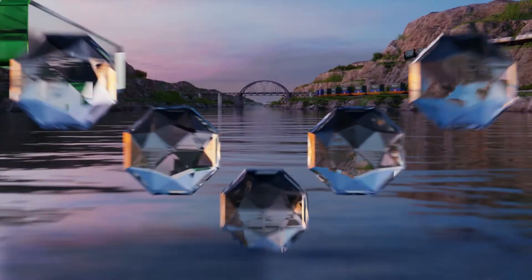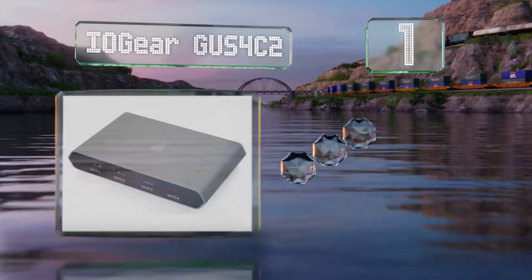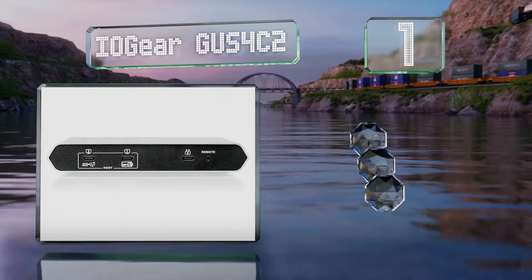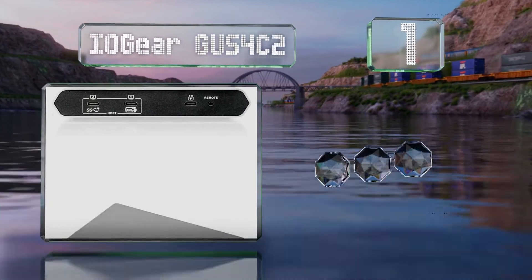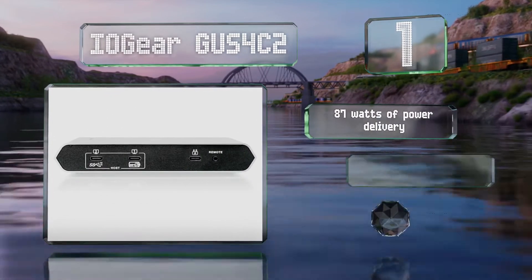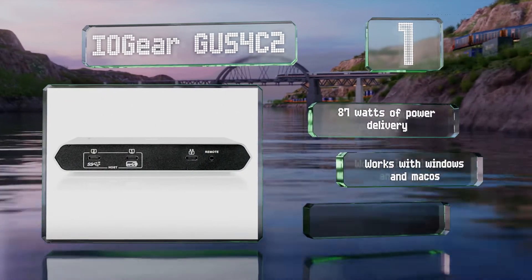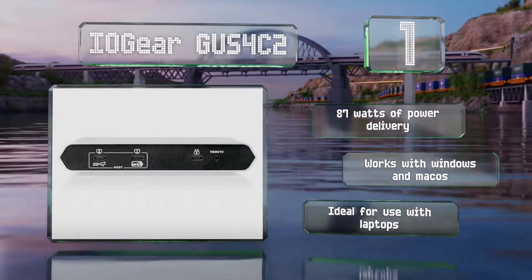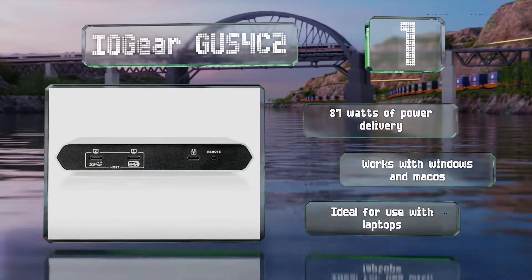Taking the top spot on our list, the IO Gear GUS 4C2 is equipped with four USB ports conveniently situated on the front, one of which is Type-C. It also has two downstream USB-C ports on the back. It provides 87 watts of power delivery, works with Windows and macOS, and is ideal for use with laptops.